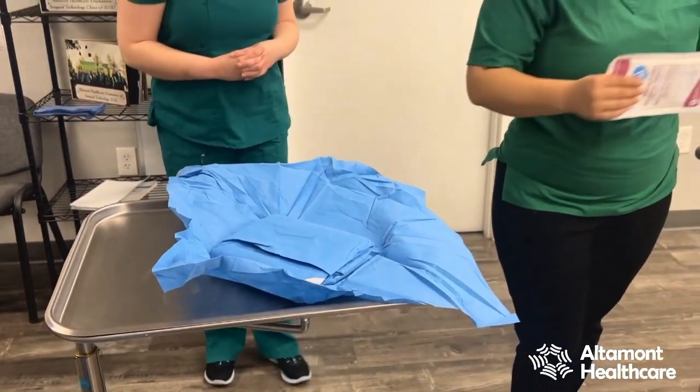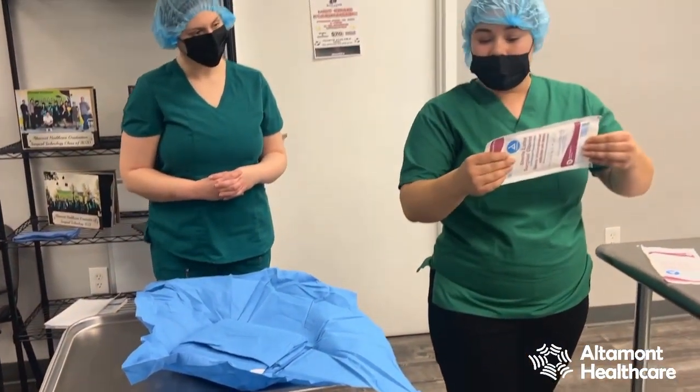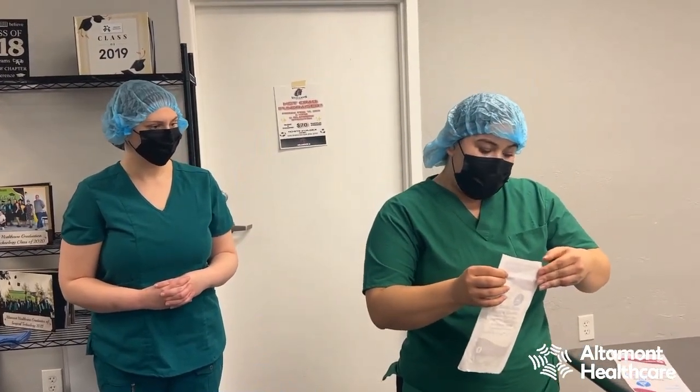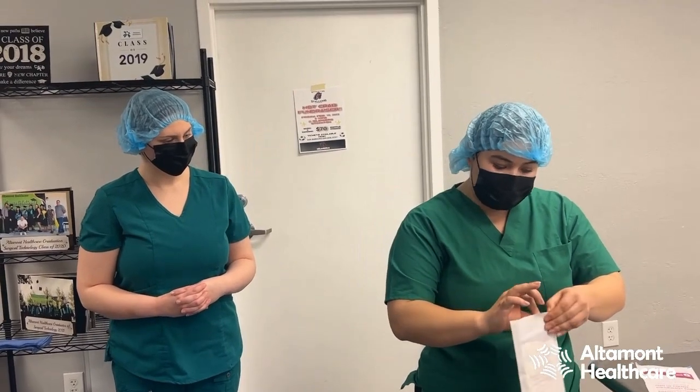The next step is to pop my gloves open. I always recommend — and typically so does every other facility — to double glove. The reason being is if you are in a surgery and you had a strikethrough, that second pair of gloves can indicate whether or not there was a cut in your glove, and it might just be the reason you're safe from contaminating an entire sterile field.